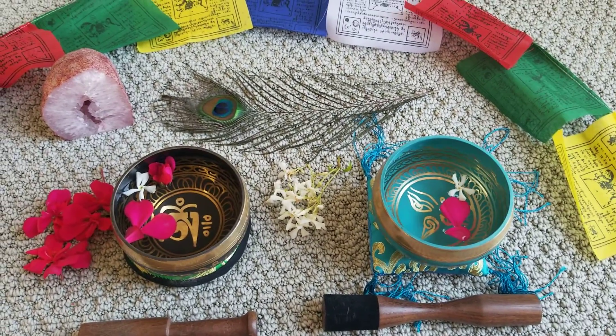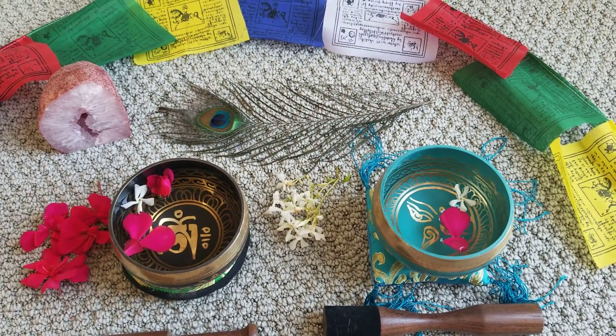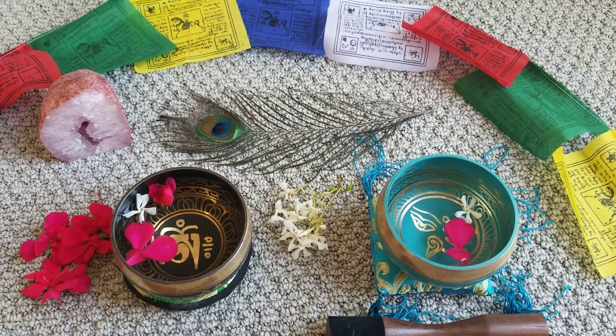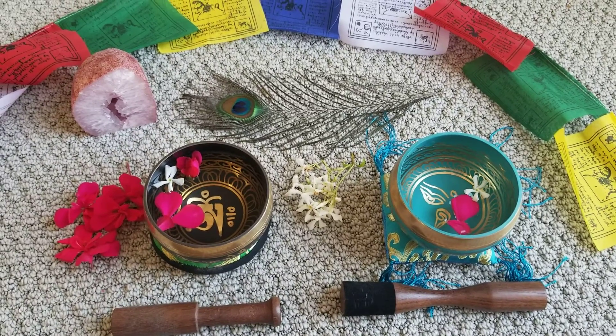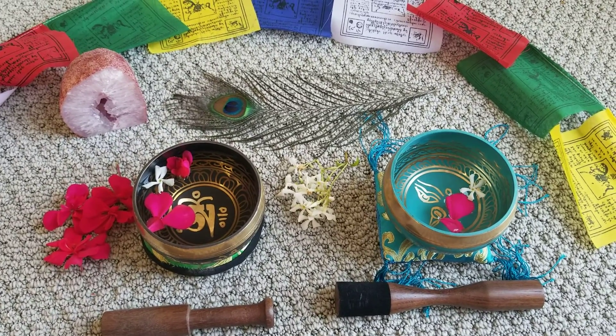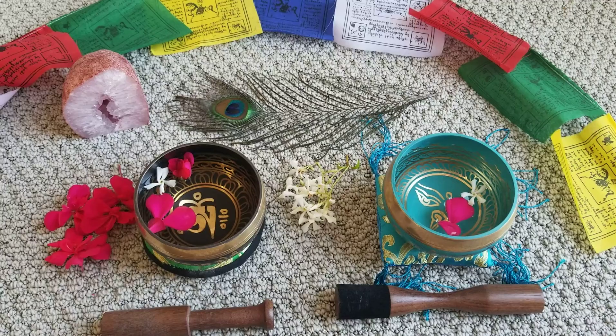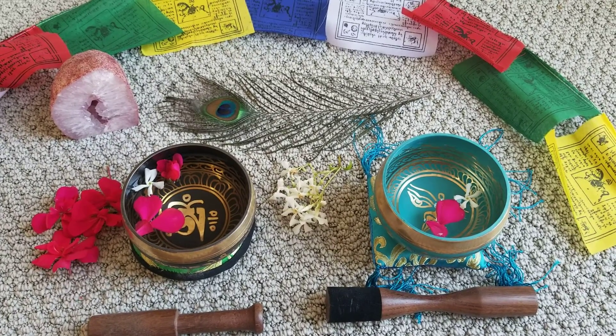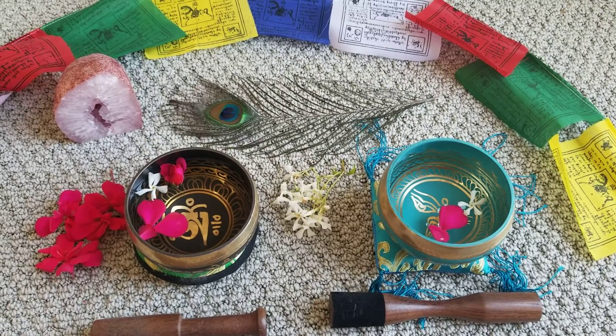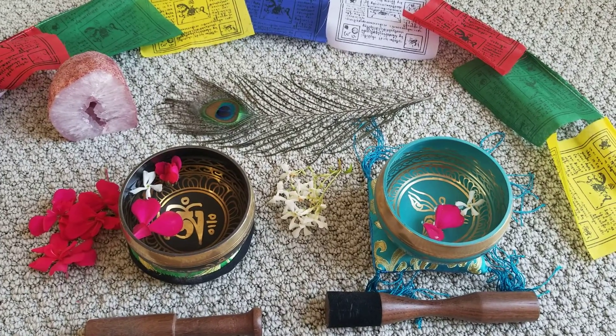I'd like to close with an ancient Sanskrit mantra that's very close to my heart and share the meaning with you. Om Asato Ma Sat Gamaya, Tamaso Ma Jyotir Gamaya, Mrityorma Amrita Gamaya.